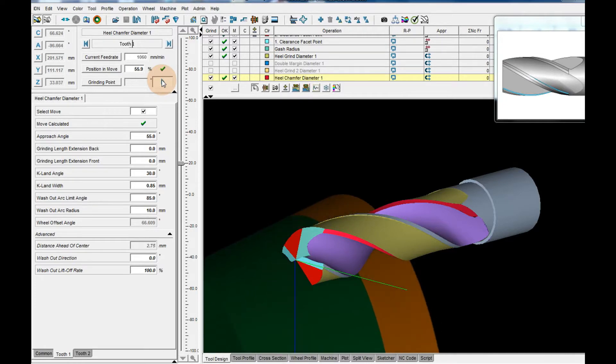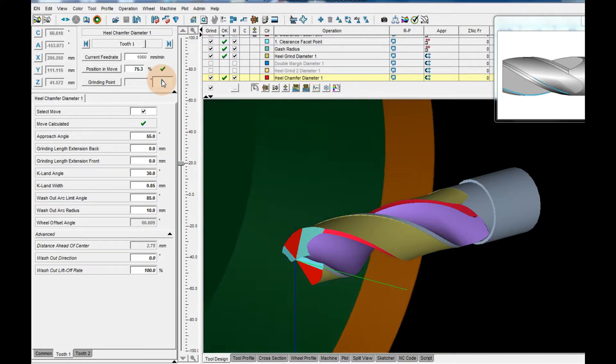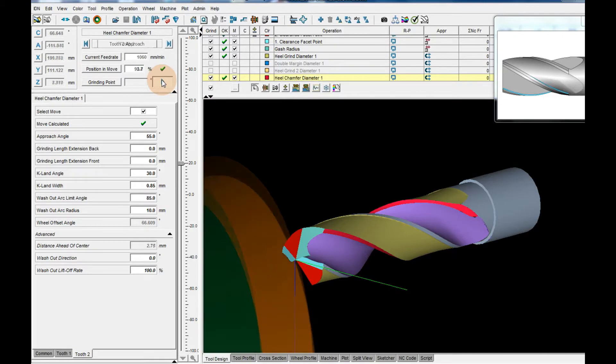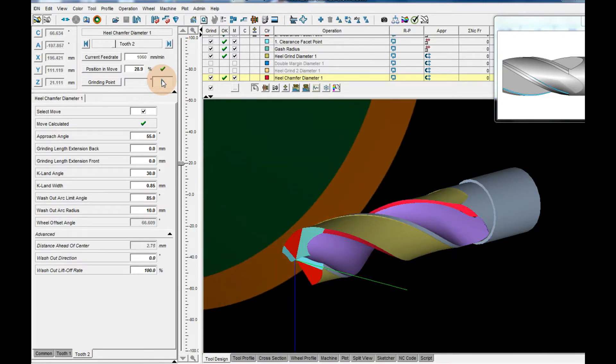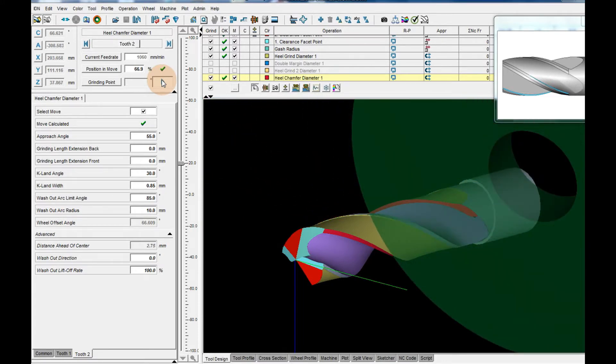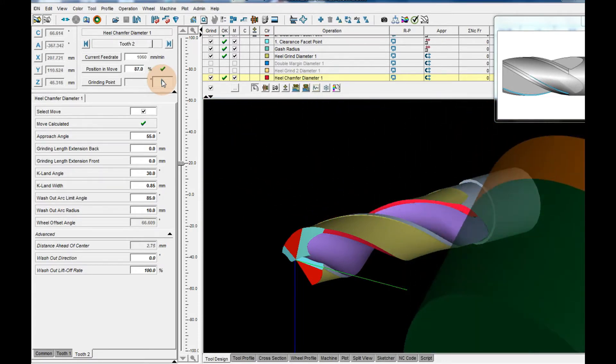Last operation: heel chamfer. Grinding wheel 11V9. Wheel speed 20 m per second. Feed rate up to 200 mm per minute. Same story like previous operation — the plating slice is very thin.